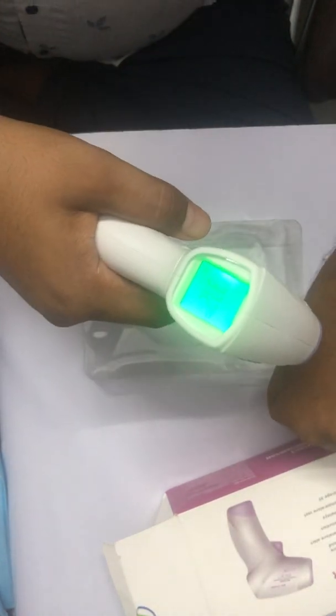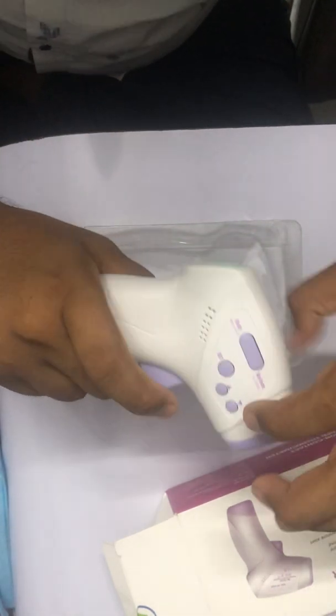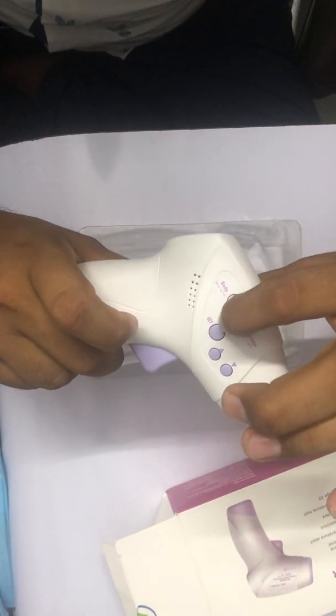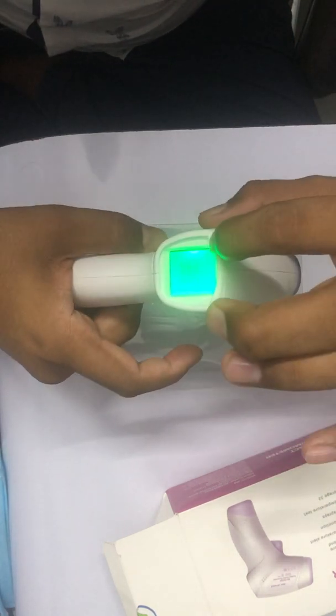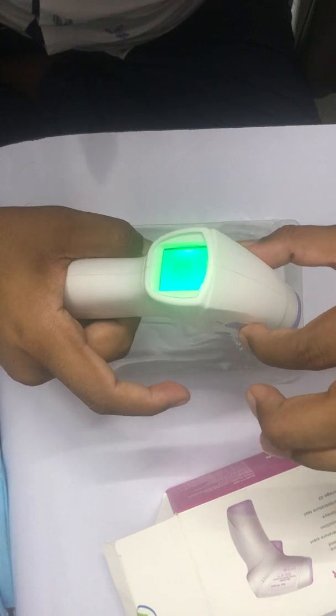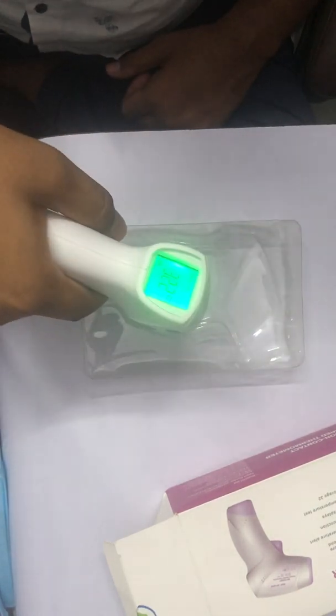Now it's already set. To check all the functions are working, you can see here the Set key, Down key, and Surface and Body mode. If I press here it goes to Surface mode, and you can check any object's temperature.